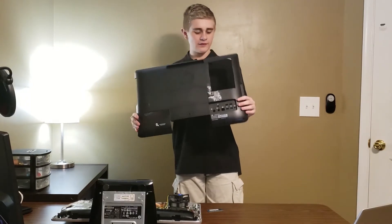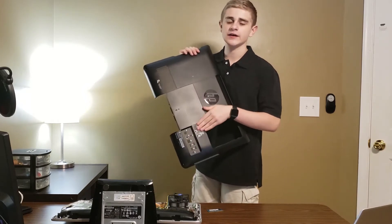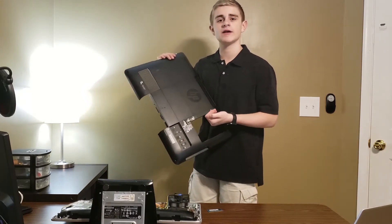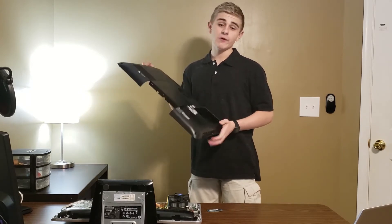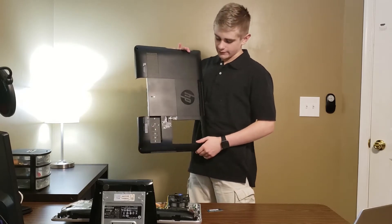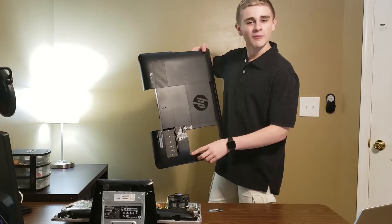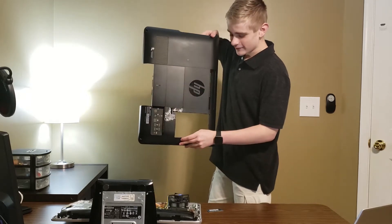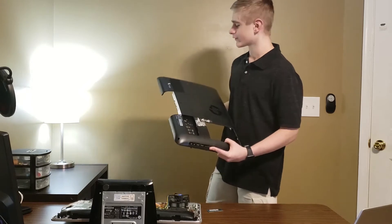Here we have the bottom cover. I'm going to remove this sticker right here — you can't really read the information on it anyway. I will be removing that soon, probably right after this video. Then I'll just put some electrical tape around these edges because you can see where I dremeled it — there's some melted plastic on the edges.